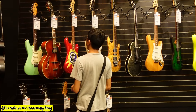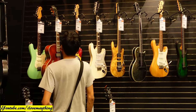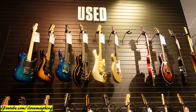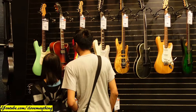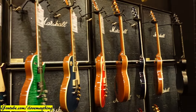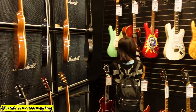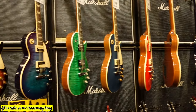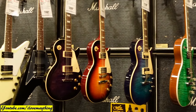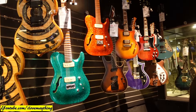Check out the prices. Those are used though. Used guitars. It's so creepy. More guitars in here.